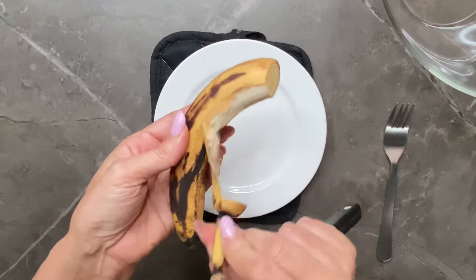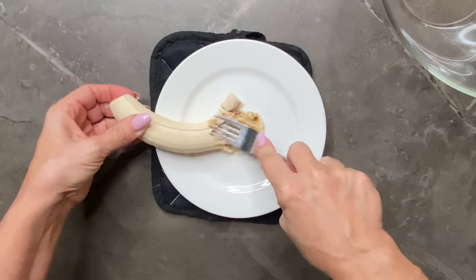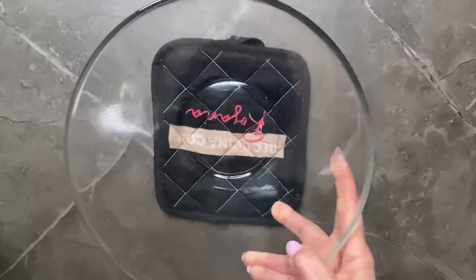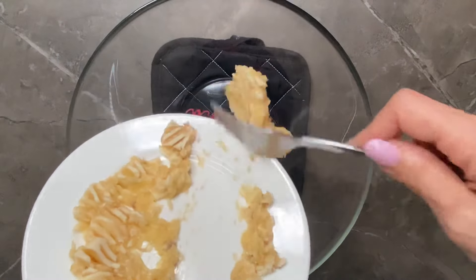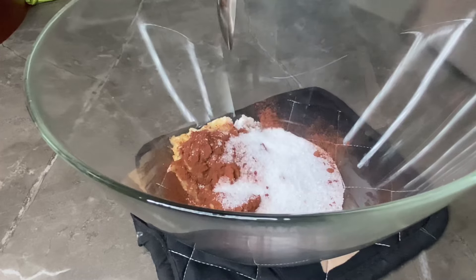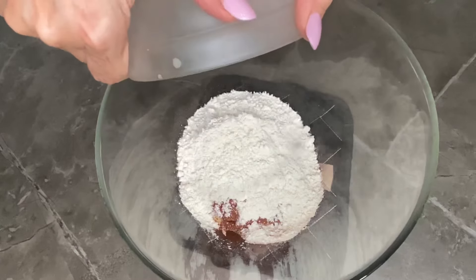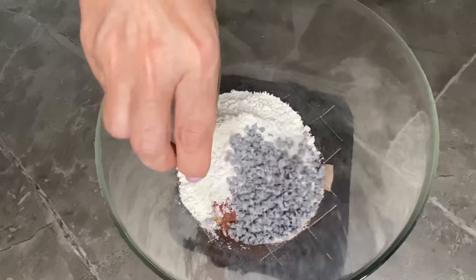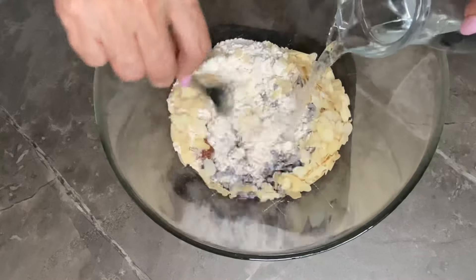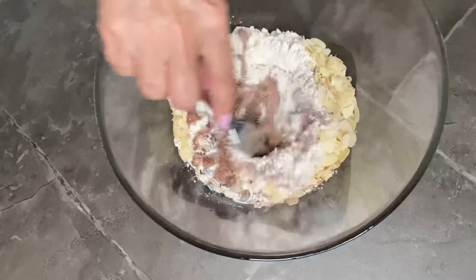Tolgo la buccia alla banana e la schiaccio con una forchetta. Una volta terminato, la verso in una ciotola, nella quale subito dopo vado ad aggiungere gli altri ingredienti: il cacao amaro, lo zucchero, la farina in scaglie, la farina d'avena, le gocce di cioccolato fondente, le mandorle a lamelle e inizio a mescolare aggiungendo l'acqua a filo, impastando fino ad ottenere un composto abbastanza corposo.